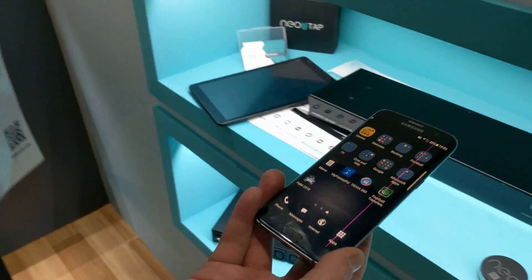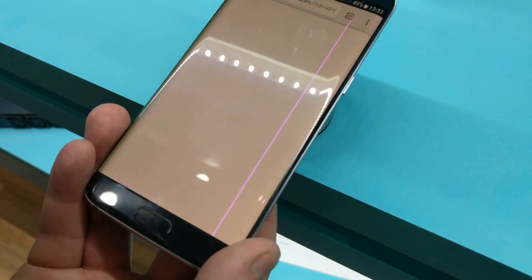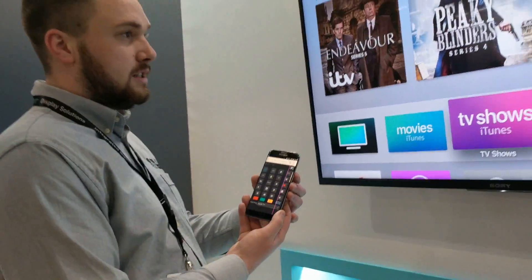So what we have here is our new NeoTap. What it does, it uses an NFC chip to open up a virtual remote on your phone. So if I just rest that on the NeoTap, it will open up our remote for us.